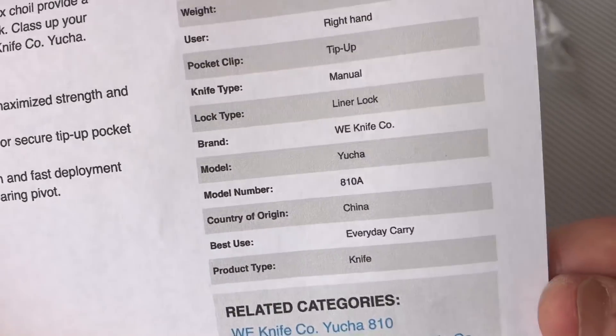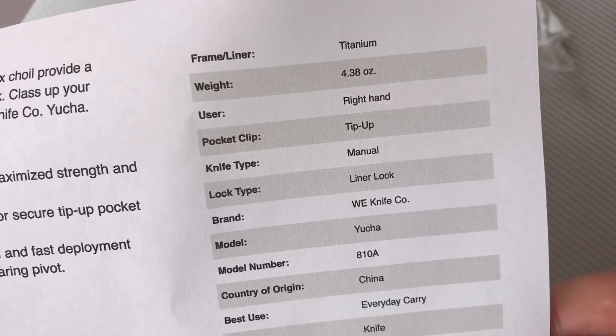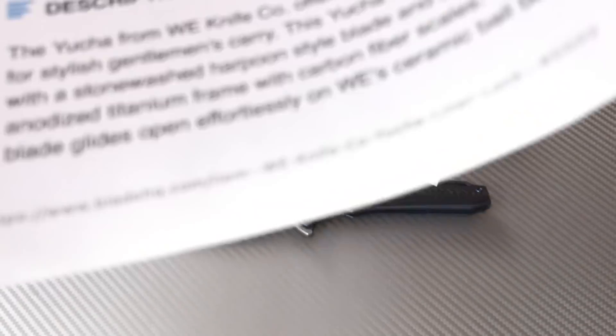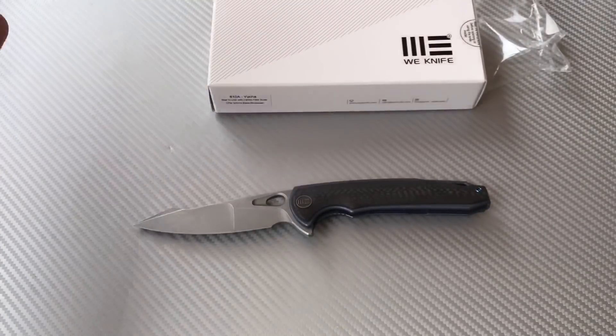Tip-up, right-hand carry — 4.38 ounces, that checks out. Made in China by WE Knife Company.